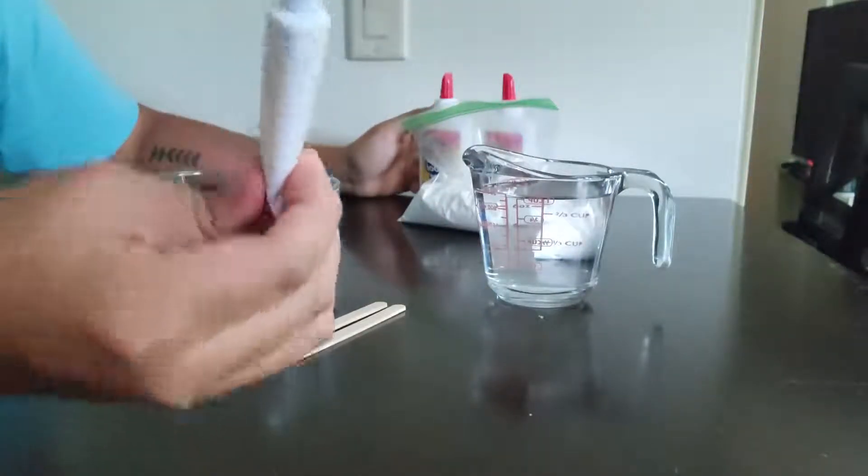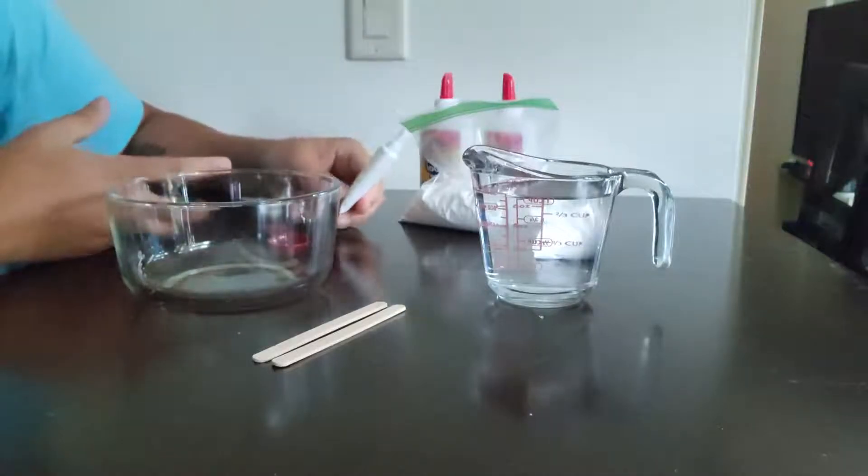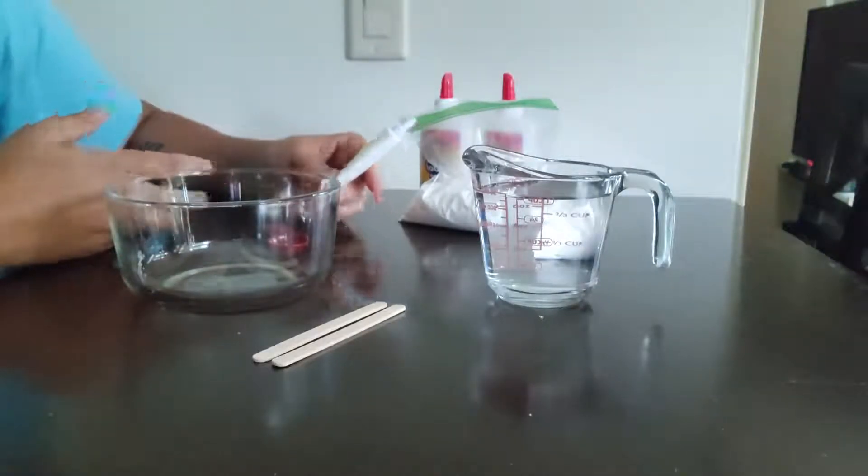And food coloring for the color. My choice of color today is yellow. You guys can make yours any color you want, and you can also add glitter if you want.